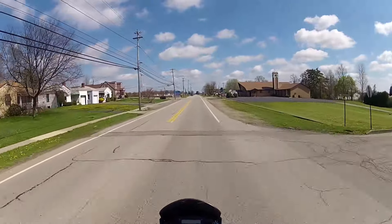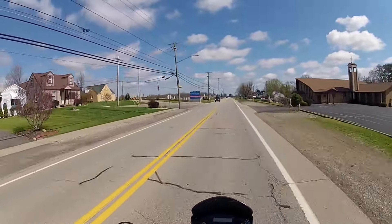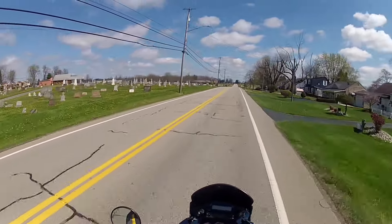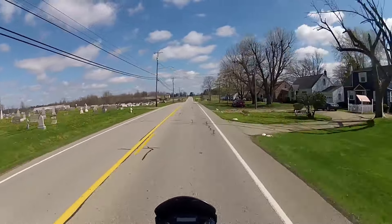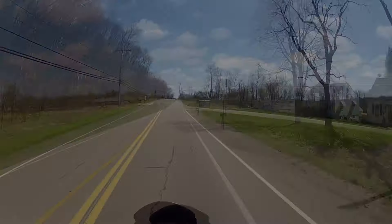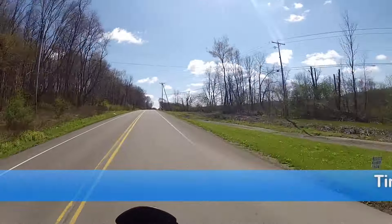I've got a couple more small jobs I'm going to do to her in the near future — just small jobs. That valve job was the biggest job for a while. We're out in the middle of nowhere.